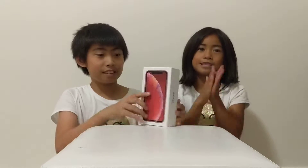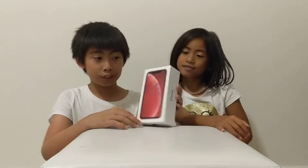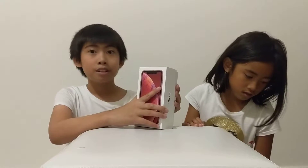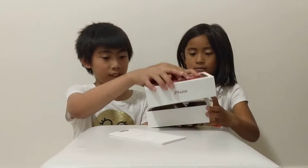We didn't do videos for a long time, so this is another video. This is the box — it looks really good with the red. Yeah, I love red. So a red card for a red phone, and it's for my mom.